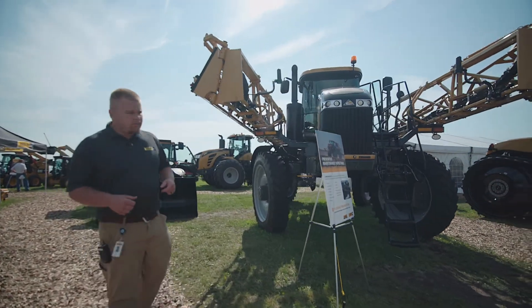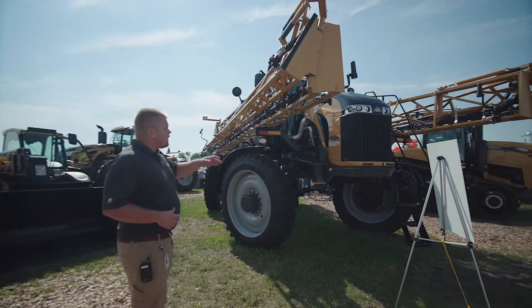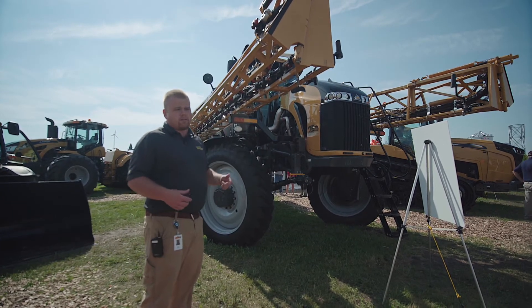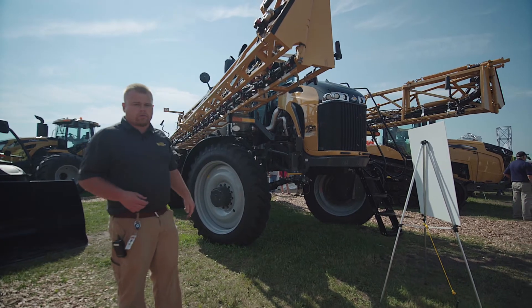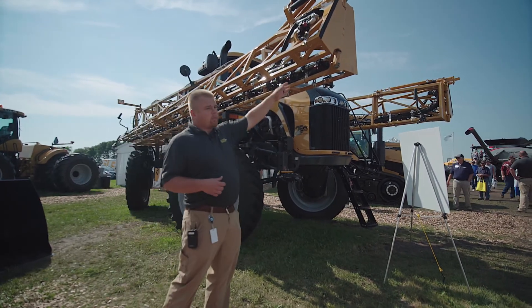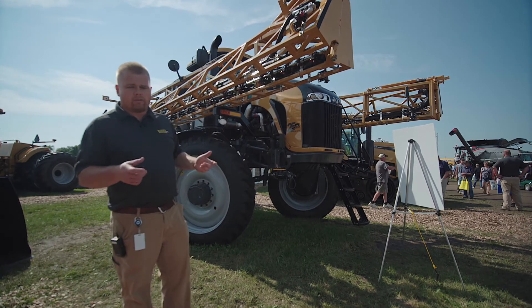We've got decals on the side of the machine and we can also see that the plumbing looks a lot different. We've got our e-stops that actually shut off each nozzle individually, and that will give us 16-section up to 36-section shutoffs. It's very maintenance free and it works very fast — about 0.2 seconds is our shutoff time.